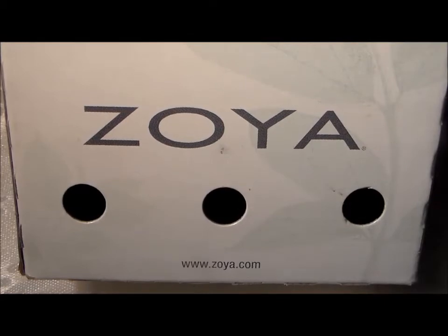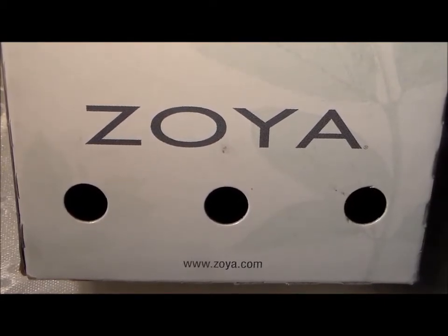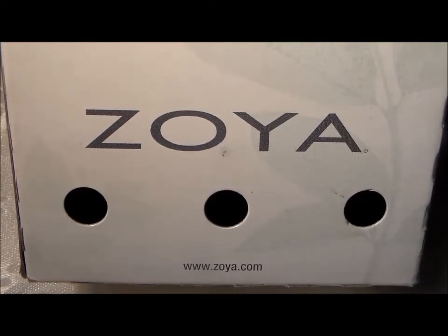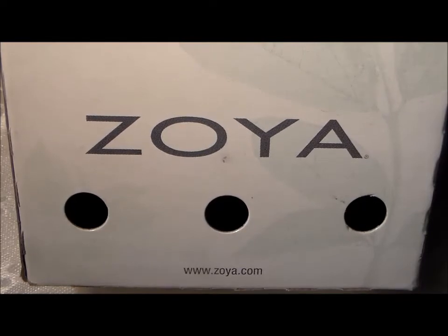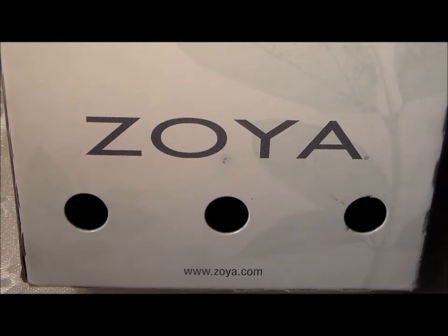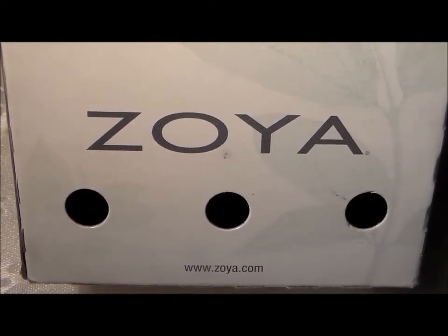Hello everybody, Ms. Charlie here with another video for Zoya and this is for the Earth Day Exchange. From April 1st to April 28th, Zoya was having their Earth Day Exchange where if you purchase six polishes you will get 50% off of your total order. You can then send back six of your own polishes that are not vegan polishes for them to dispose of, but you did not have to participate in the exchange to get the 50% off.